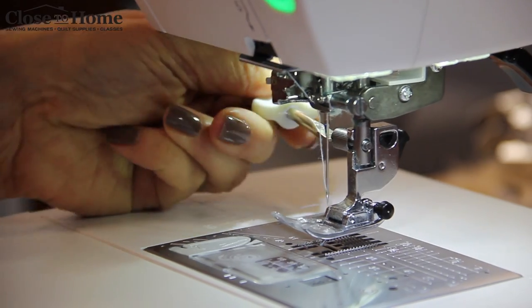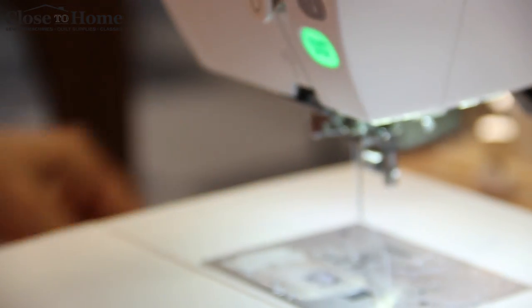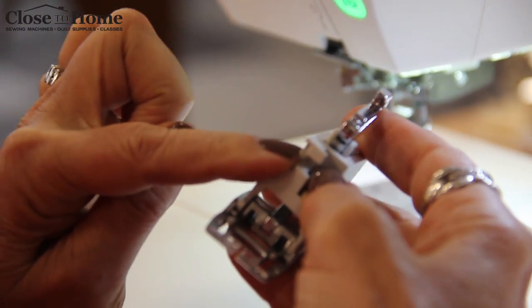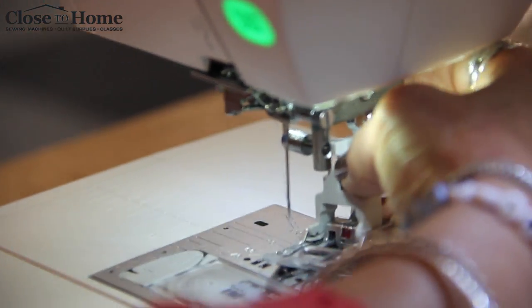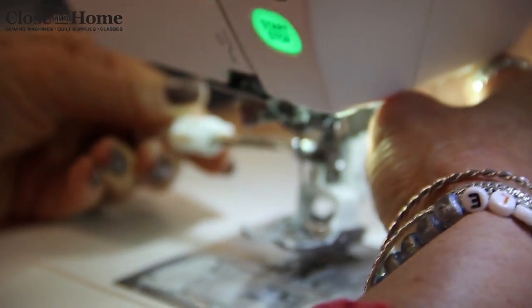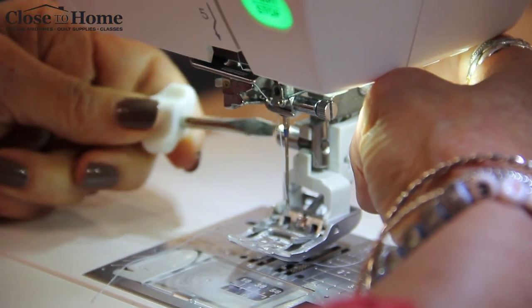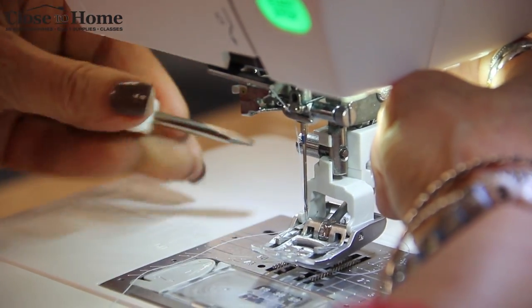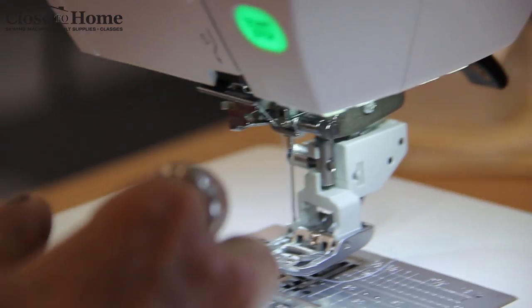We're going to remove the ankle that's currently on the machine — the whole ankle with the snap-on presser foot comes away. This is the new one that we're going to put on. Not only does it attach where the ankle would go, but it also fits right into the back of the machine. Make sure to give it a little extra twist with your screwdriver so it's nice and secure, and then you're ready to go.